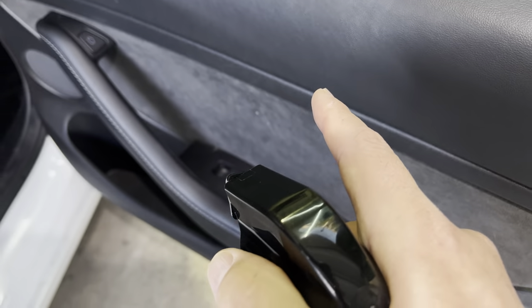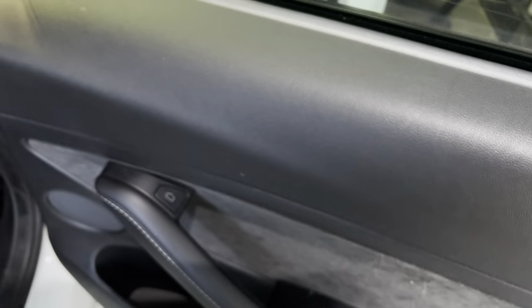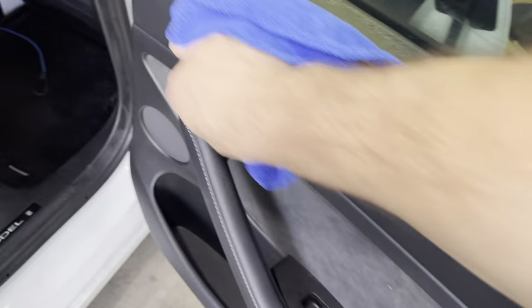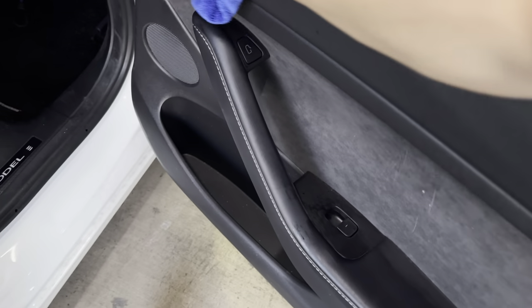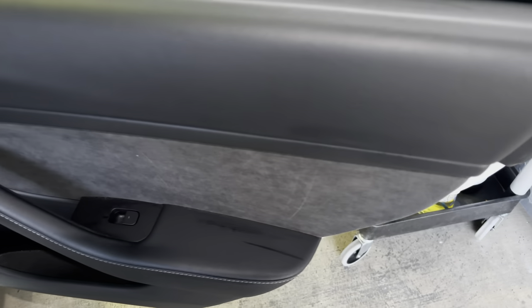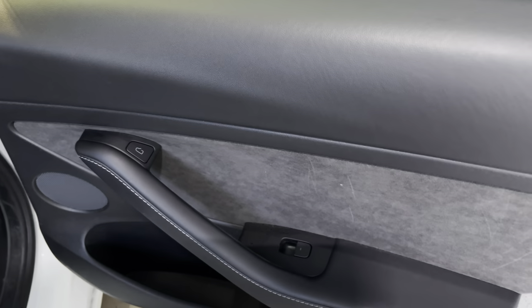Over here on the Dura Gloss side there's not as much to go off of, but it could use a little bit of cleaning. Once it dries up — yeah, it looks pretty damn good. Very nice, non-greasy to the touch. Fantastic.